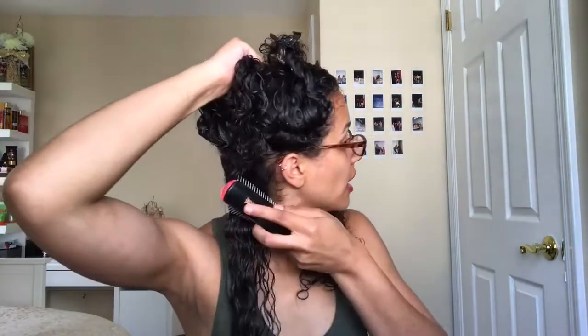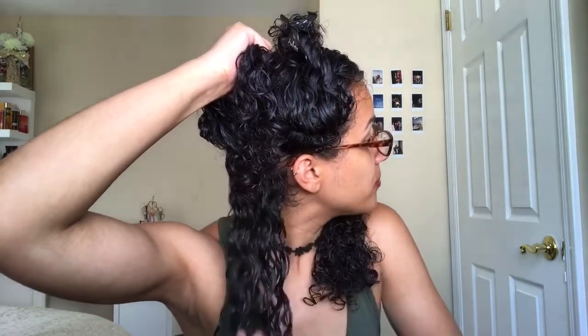Now I'm just going to use my Denman brush and kind of clump up my curls. I brush it and it clumps up my curls — you can see that — and then I scrunch it up. Once my hair is dry I just unclump them and it leaves my hair nice and defined. I love my Denman brush.